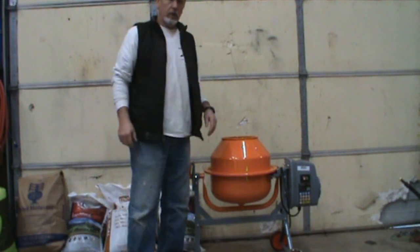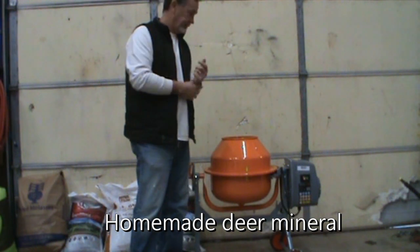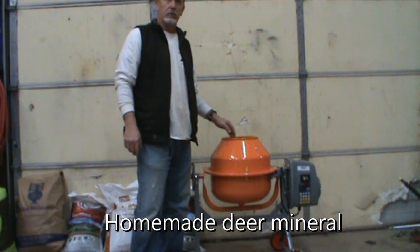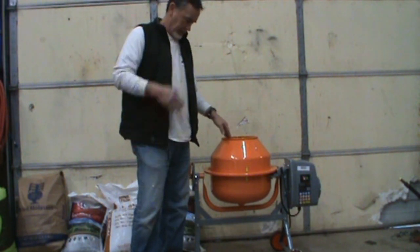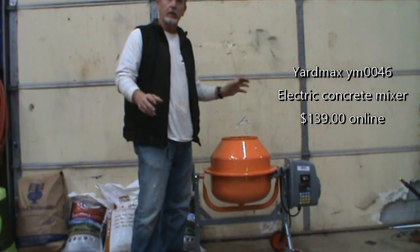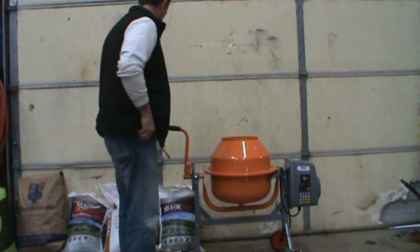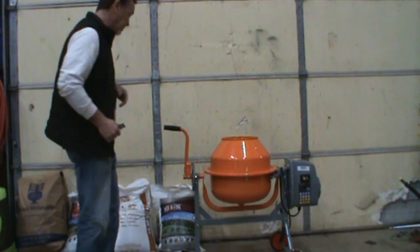All right, this is February 2019, getting ready for deer season — can't ever start early enough. Bought this little mixture, wasn't very much, a yard max mixture. I'm gonna mix up some mineral, make some mineral licks for the deer this year, try to get a little healthier deer, a little better antler, a little bit better doe. So I'm gonna make a mix and see how this goes.